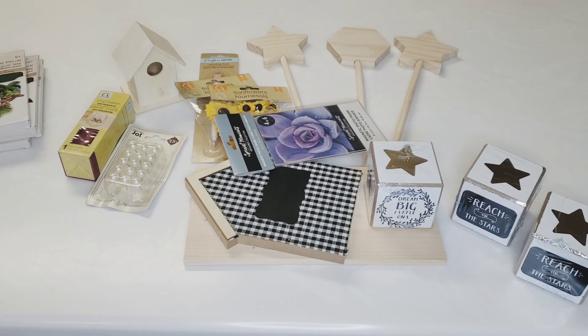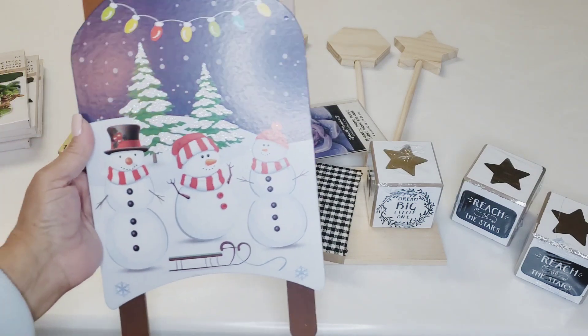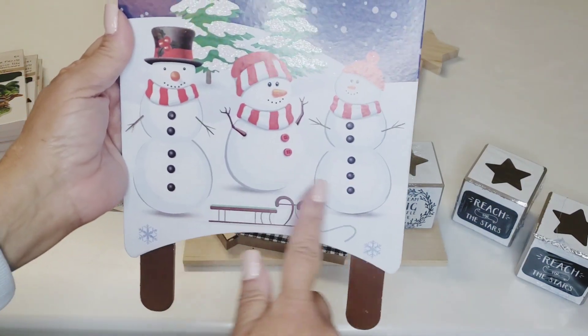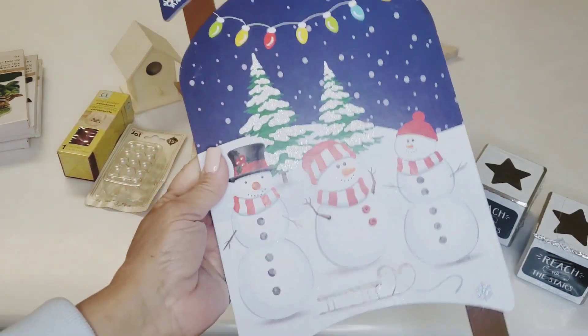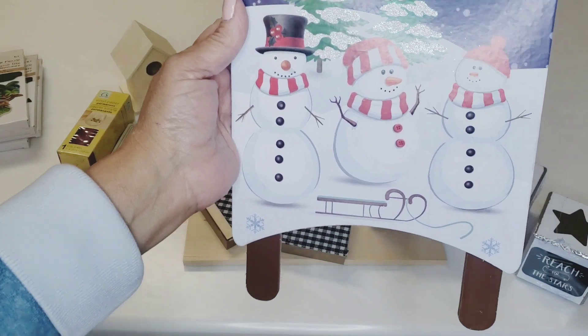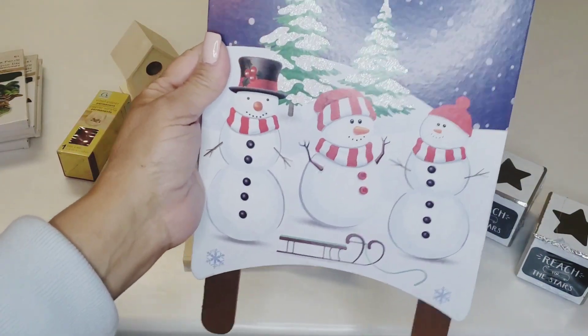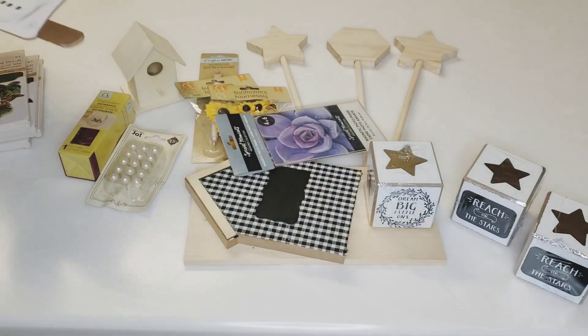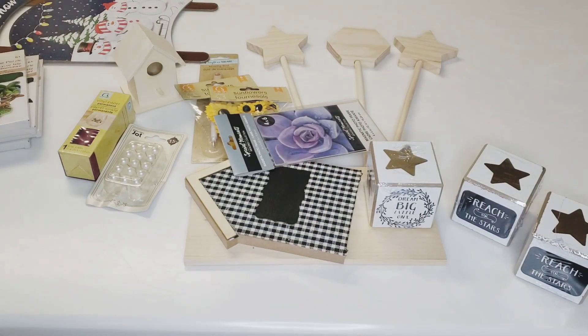I do have a little Christmas item left over from part one and part two — I got this 'let it snow' sled sign with an adorable snowman. I just think it is so cute. I love the colors, I love everything about it. This will probably be leaning on my fireplace this year — I think it's really pretty.